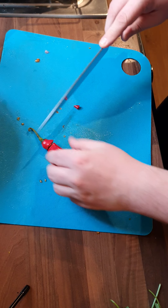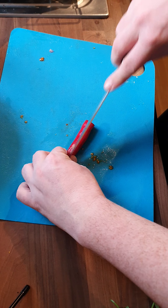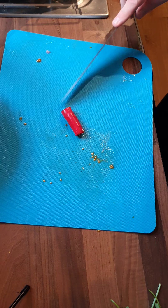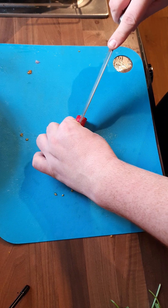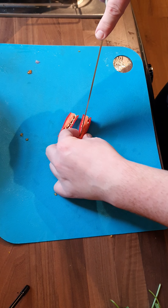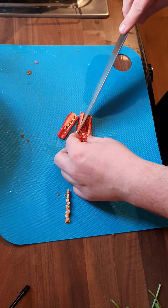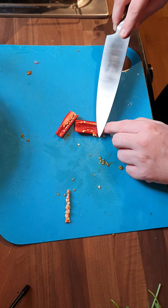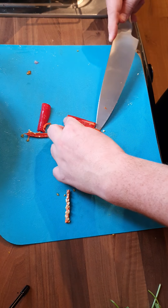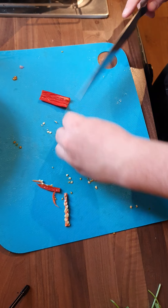I'll just top and tail this chili — move that just off to the side. Now I'm only going to use this much, and I'm also going to de-seed it so that you're getting a nice heat but not the burning sensation. Just take that out — it's that membrane, it's actually quite hot. Just move those seeds to one side while we're doing this.